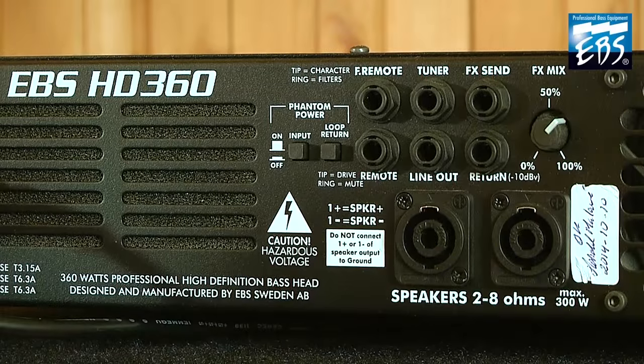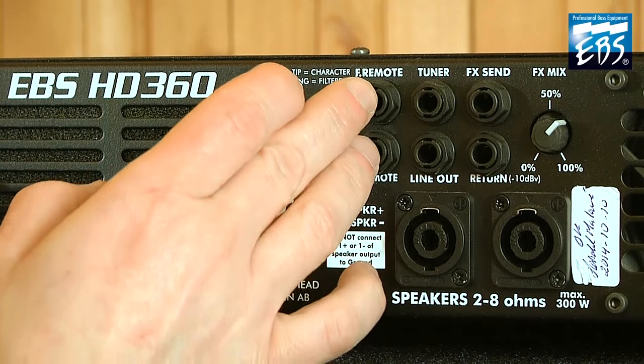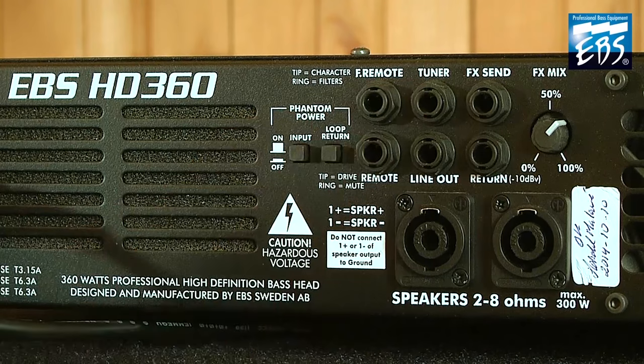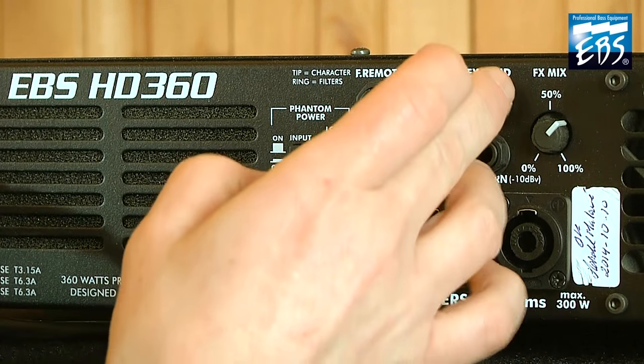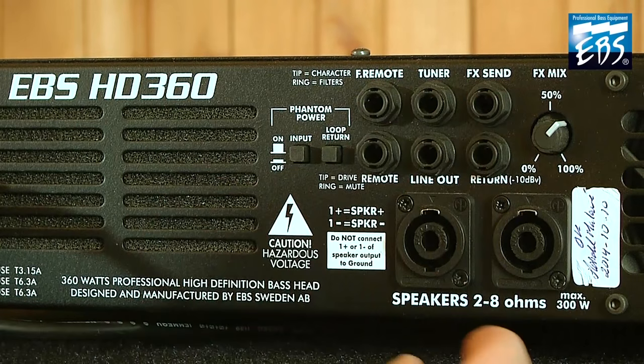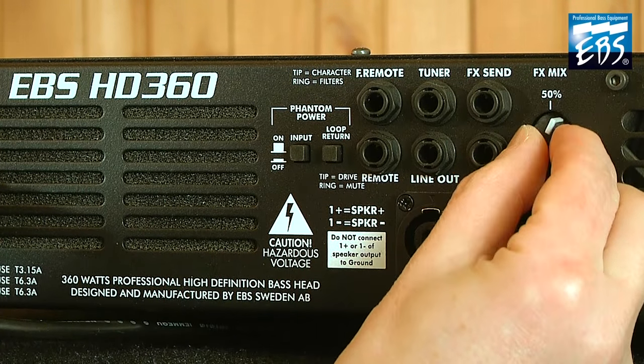Rear panel. We got the phantom power here, the two plugs for the remote control, one output for a tuner, one line out, and the loop for send and return. But the main thing is that you can choose the amount of FX here. It's very, very clever.